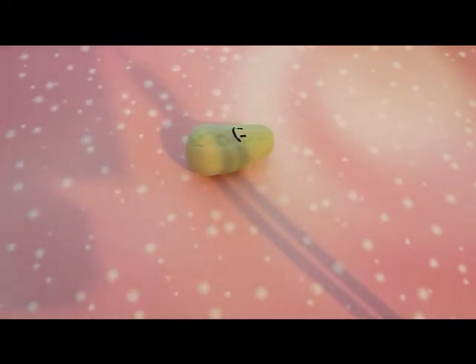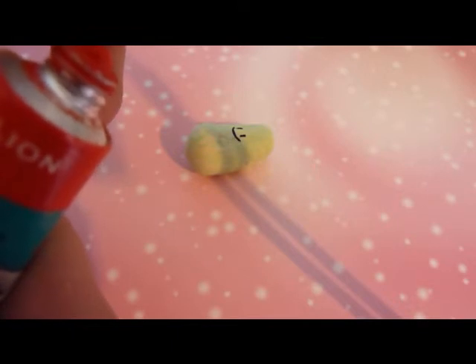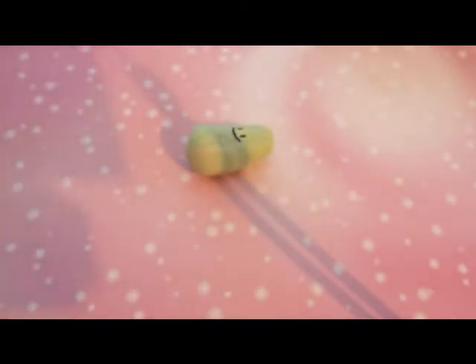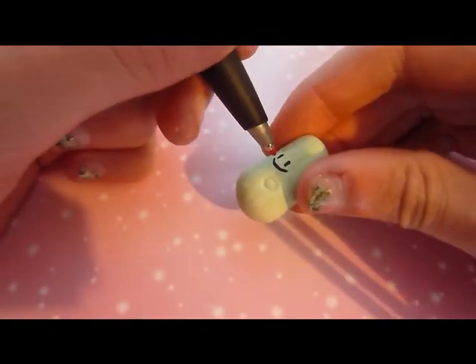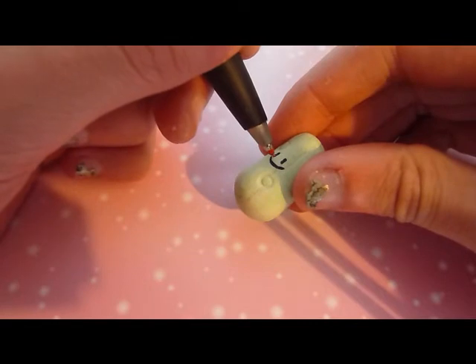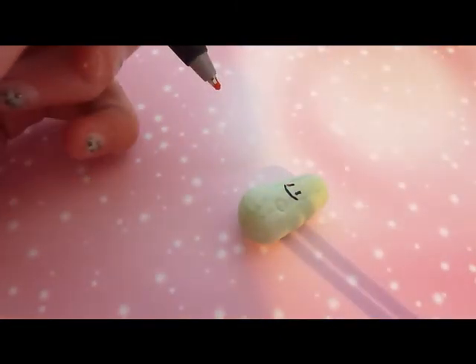After that, I then get a pen which I no longer want, with the nib dent, and an acrylic red paint. And I squeeze some red paint onto the marker. Then I get my object and I'm just going to add the little cheeks. I've added one and now I'm going to add the second one.